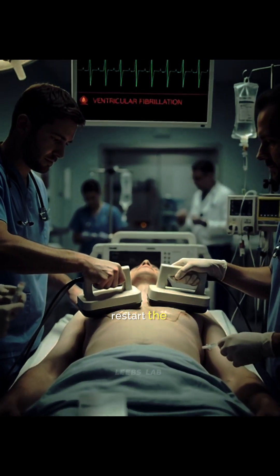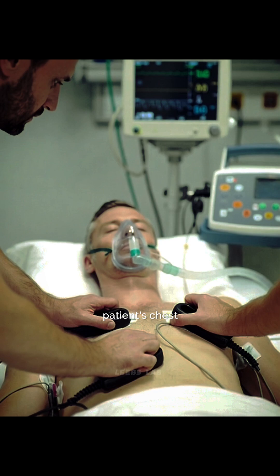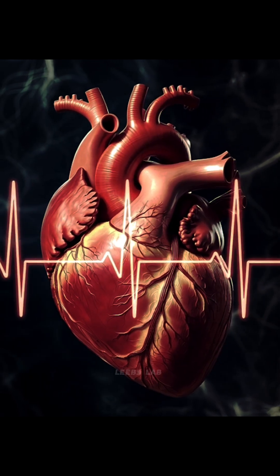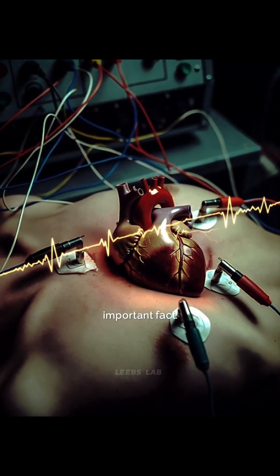How does an electric shock restart the human heart? When doctors place pads on a patient's chest and deliver an electric shock, it looks like they're jump-starting the heart. But that's not actually what's happening. To understand this, you need to know one important fact.